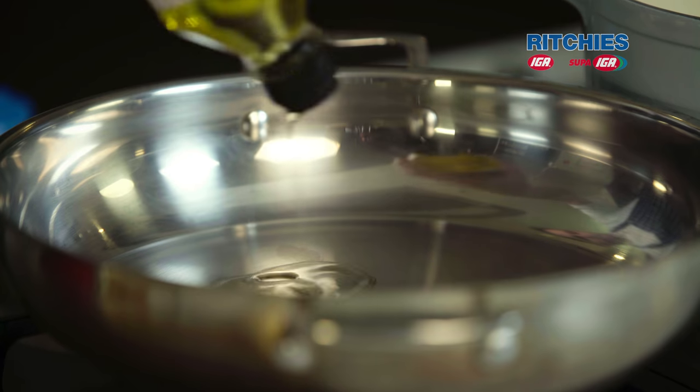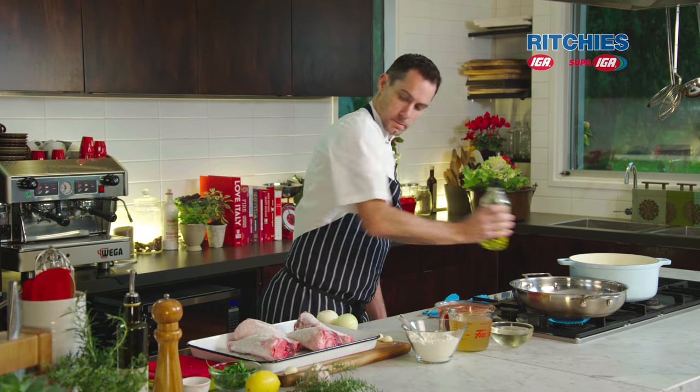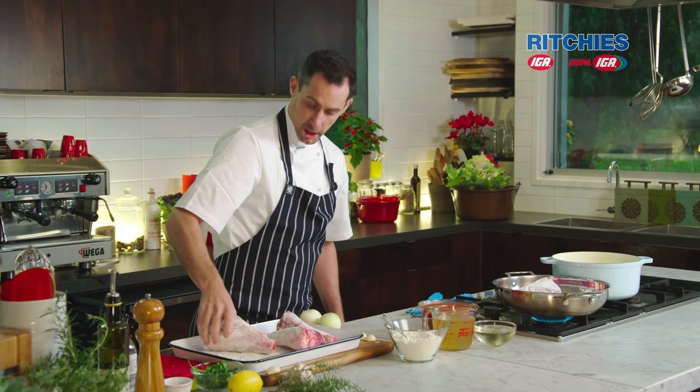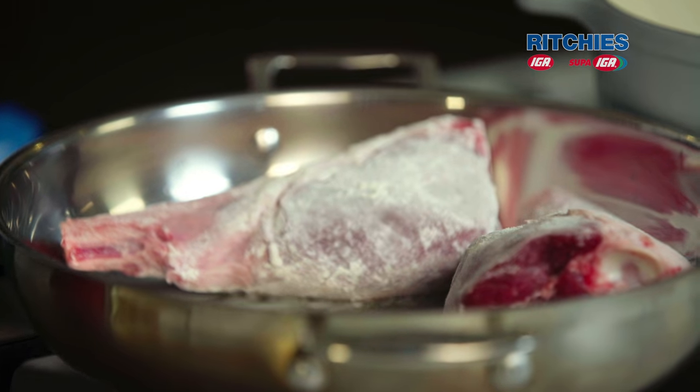Nice hot pan, a good amount of oil — a couple of tablespoons worth. I want to try and get a nice golden brown color over these lamb shanks.